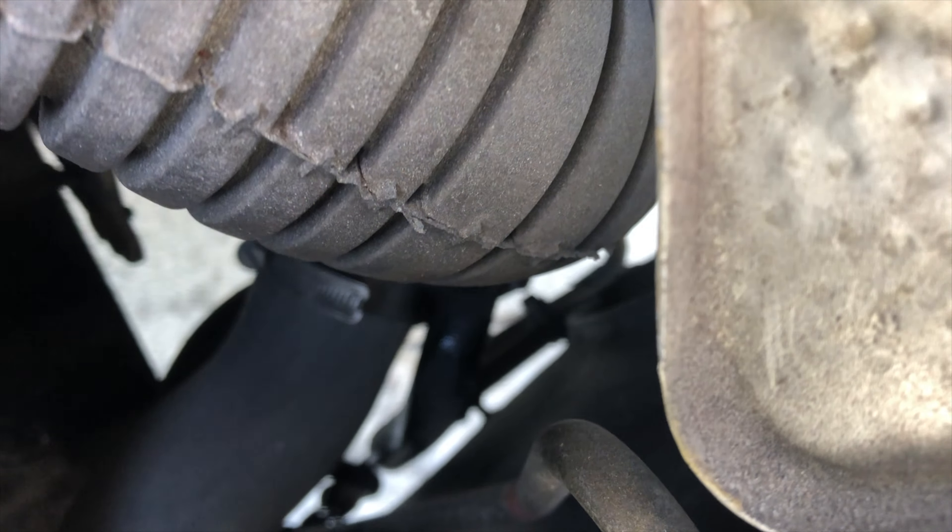Our steering fluid is red — it stinks. Motor oil is a little over full, but it's not been circulating so probably not over full. But it sure is black.